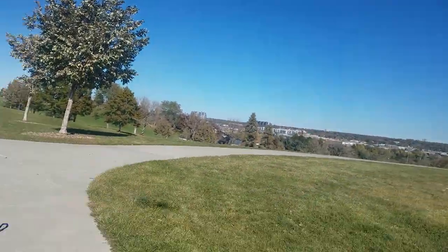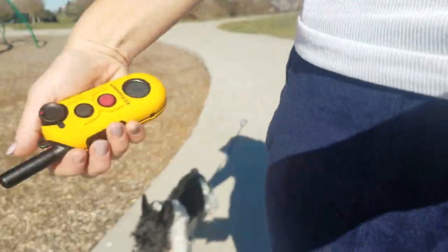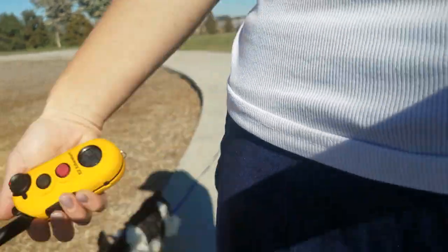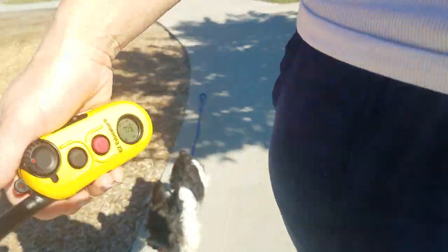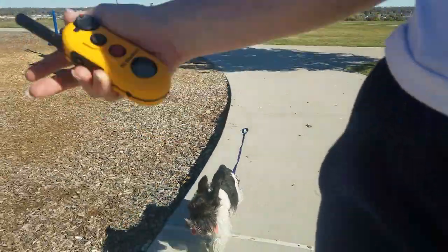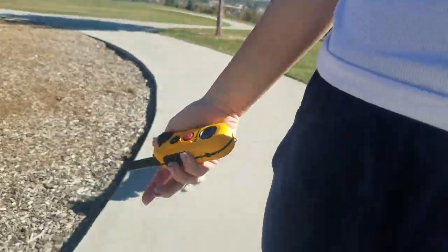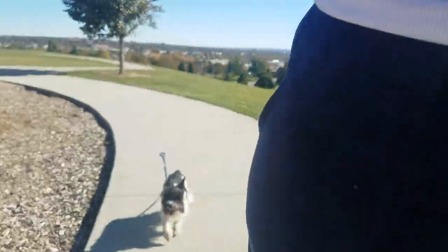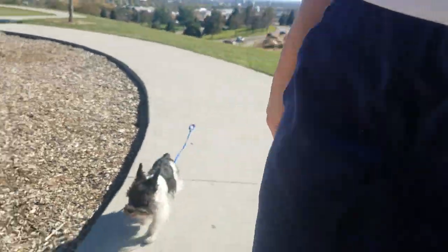Hey Margie, come on. Good girl. So with Margie, she needs some verbal help, so don't be afraid to give her smoochies and a higher-pitched voice — it's very encouraging for her. If that's not enough, we spell out C-O-M-E and we're tapping until she starts to turn or until she starts to come, and then we stop tapping. But she's really doing awesome right now, so that's not really a deal right now.